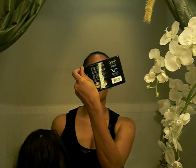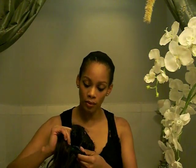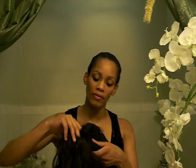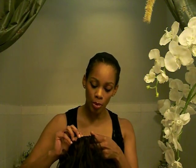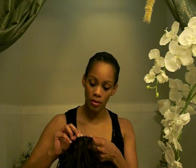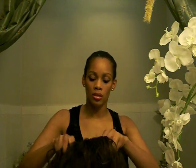It's a lace front wig and it came with some tape. You can also curl this. It has double, triple combs in the front — one, two, three. No comb in the back, but it does have adjustable straps. And it says that this is a pure stretch cap. I'm talking kind of loud because everybody's asleep.